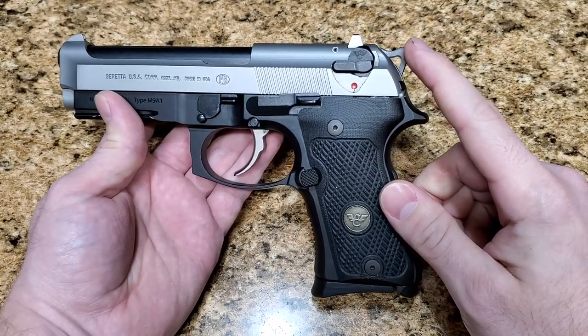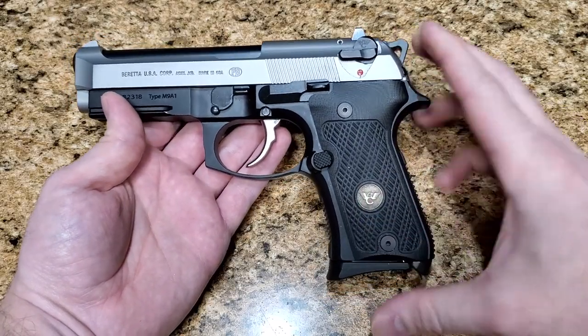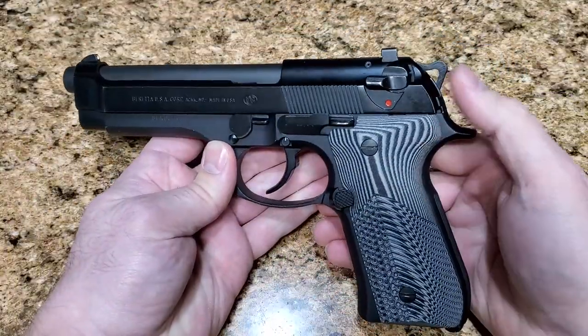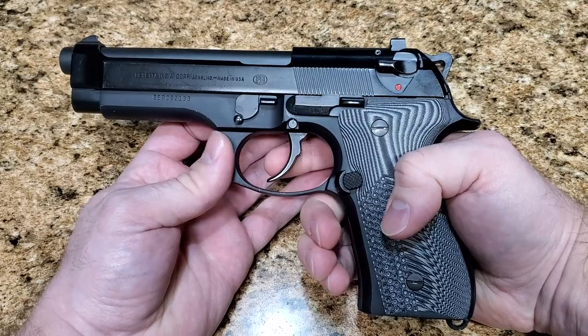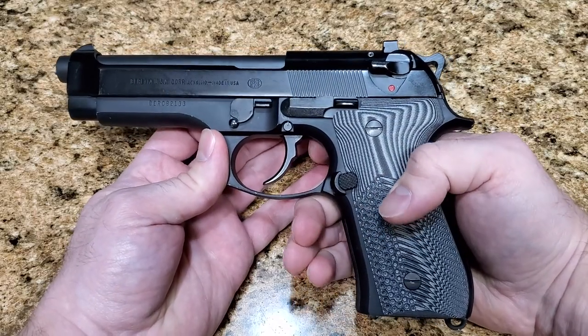One note about the match hammer before you go out and buy 20 of them like I'm thinking about doing: I tried it in my 96G here and it did not work in single action. The main problem — the only problem really — is the trigger bar.